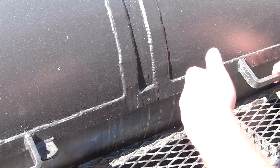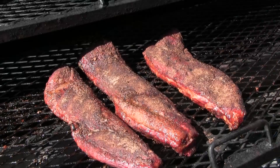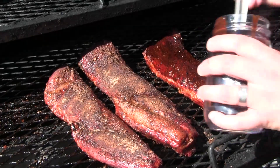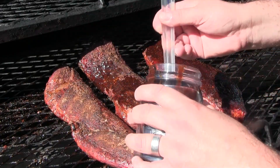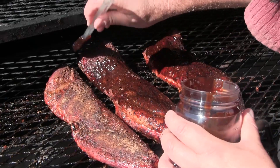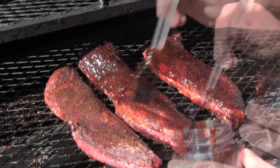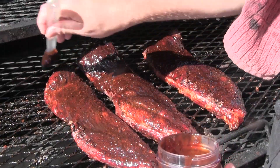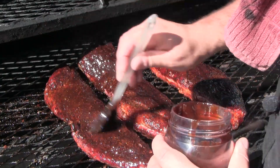Our ribs have been on about four hours. I'm gonna go ahead and start basting with our barbecue sauce and I'm gonna do this for about another hour or so until these are done. I'll check doneness by using a probe to see if it goes right in nice and easy, and I'll keep basting until we get to that point.